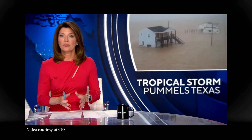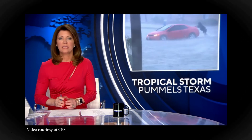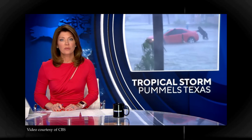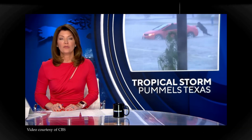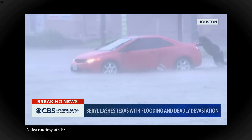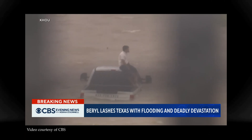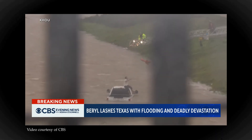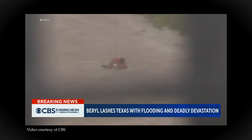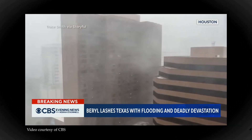Now to the devastating impact of Beryl across Texas. This tropical storm is still lashing the Lone Star State — power has been knocked out to millions, flooded roadways have left drivers in need of rescue. 36 people died not from the hurricane but from the power blackout that followed. We were lucky; we just endured 10 very uncomfortable days.